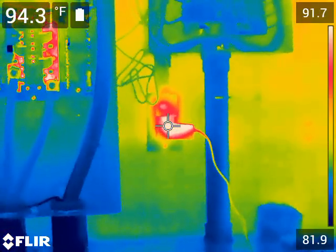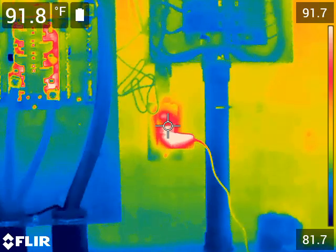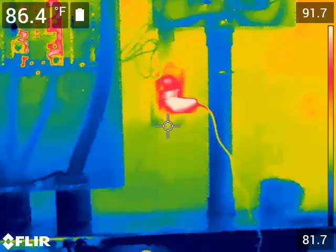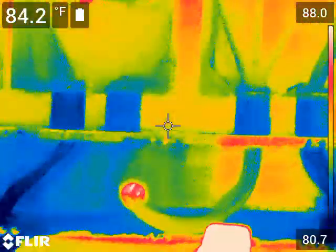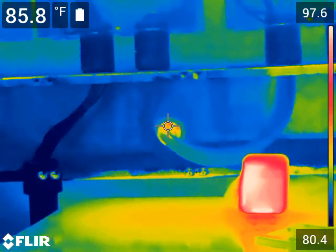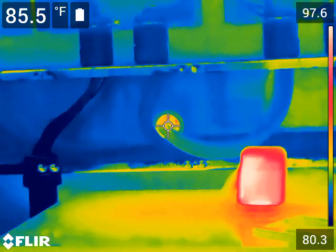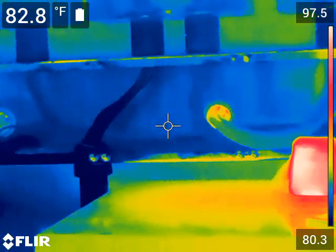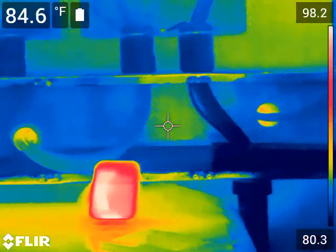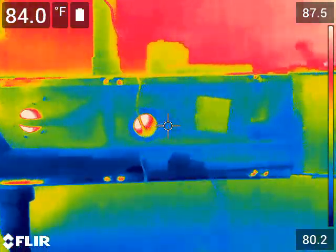That right there is the power supply for my solar assistant — the Raspberry Pi for the solar assistant. There are some brighter spots right there coming from outside temperature entering through the conduits. I'm going to need to stuff those conduits to reduce that heat input into the building.